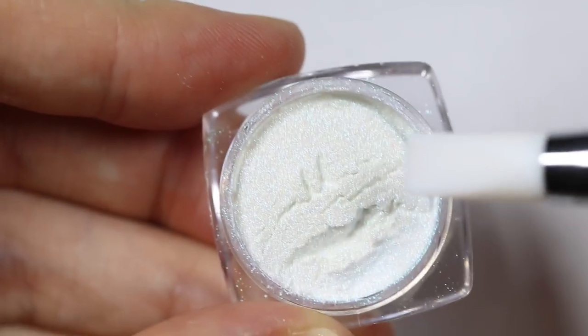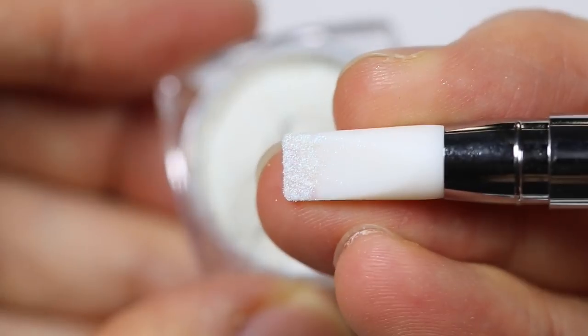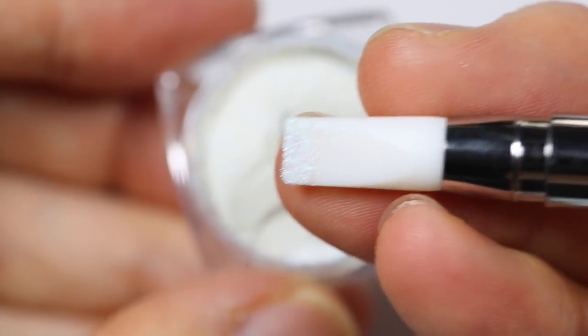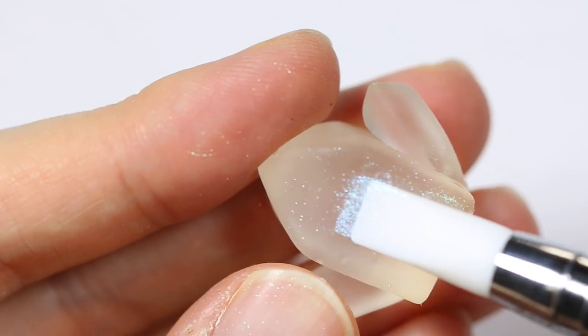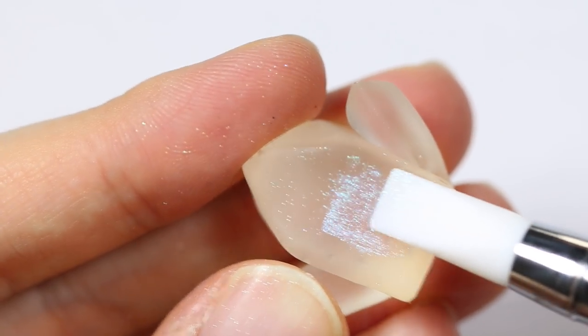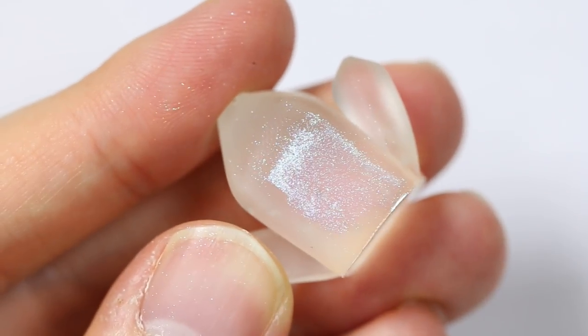Then using a silicone tool, I'm going to apply some Pearl-X powders onto my crystal. I'm using various colors such as green, pink, yellow, blue, and red. I'm going to interchange between the different sides of the crystal so it looks like it glistens in the sunlight in different colors.